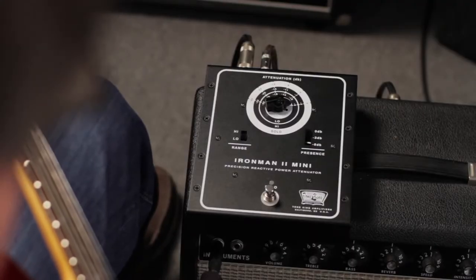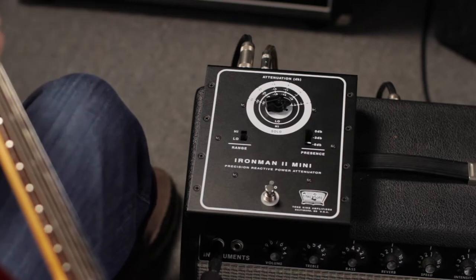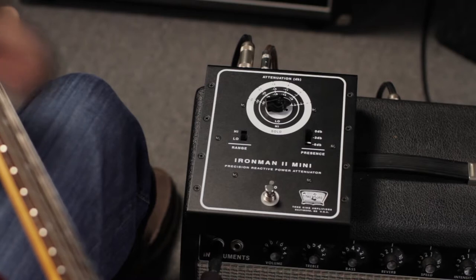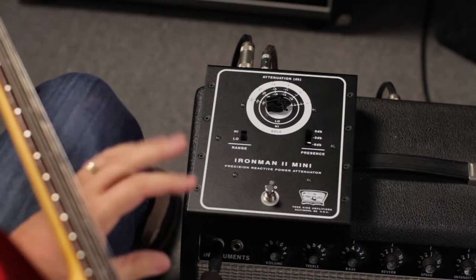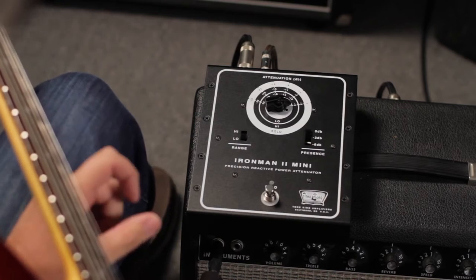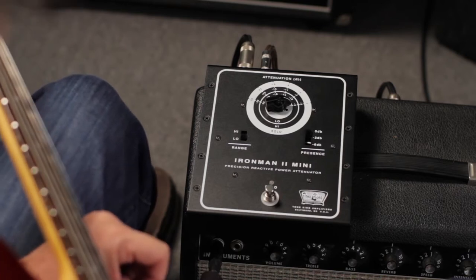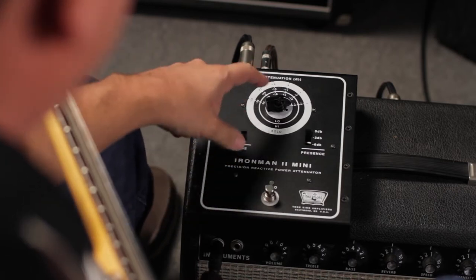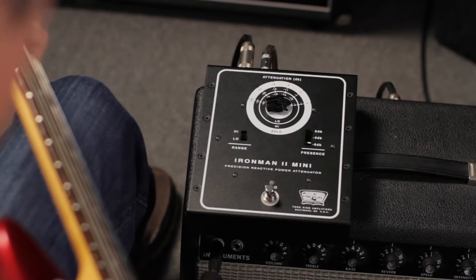I've got the Princeton dialed to seven, which gives a glorious, naturally overdriven tone. Now, as glorious as that is, neighbors and family sometimes wish for a little less volume — so in comes the Iron Man 2 Mini. Stepping it down a click or two, you get the same great tone but less volume.